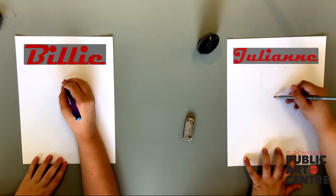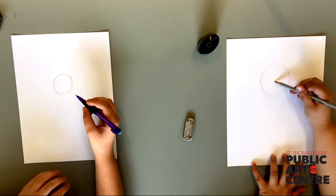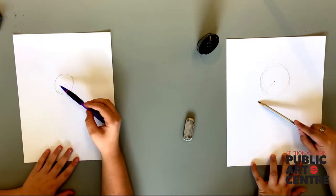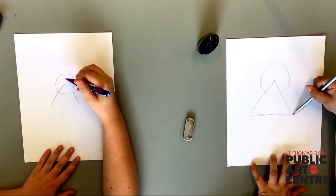You guessed it — we start off with a circle. Let's add a dot in the middle of our circle. The dot will be the tip of our triangle. This will help us map out our pose for our character.